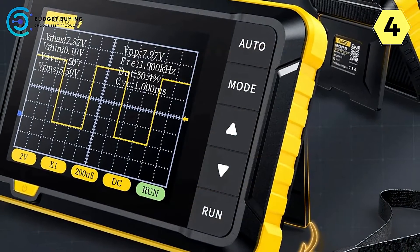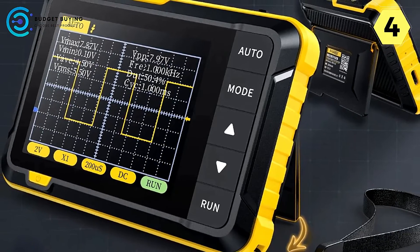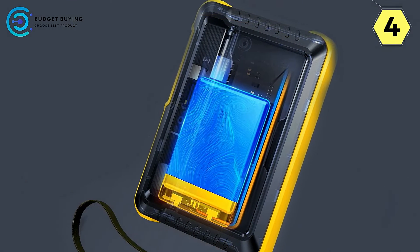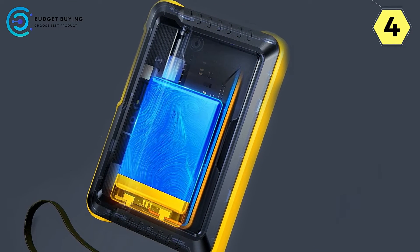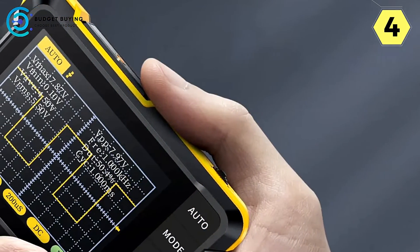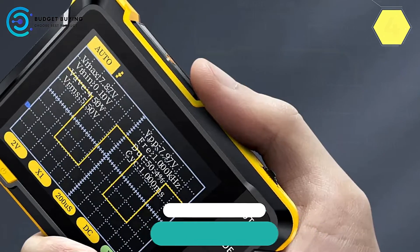In summary, the Fnirsi Digital Oscilloscope is a revolutionary piece of equipment that delivers exceptional performance in a compact and portable design. Its small size, ease of use, and long-lasting battery make it a must-have tool for anyone needing a reliable oscilloscope on the go. It's truly a game-changer for professionals and DIY enthusiasts alike.